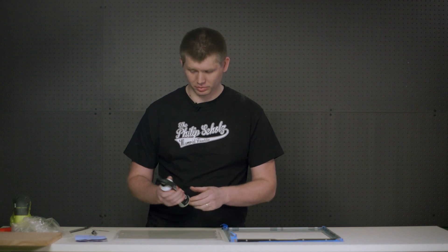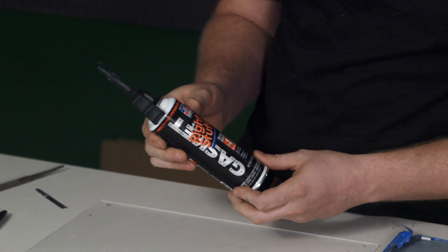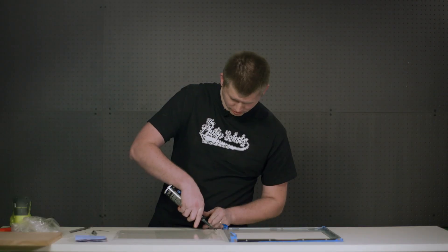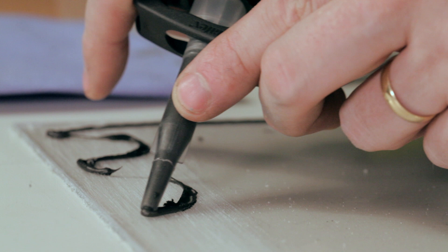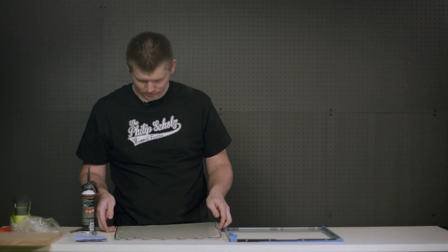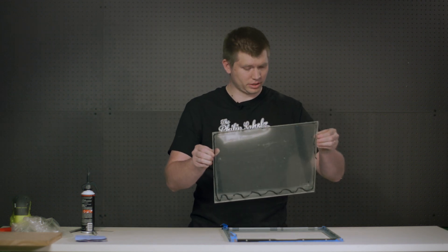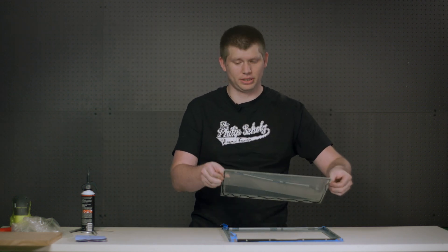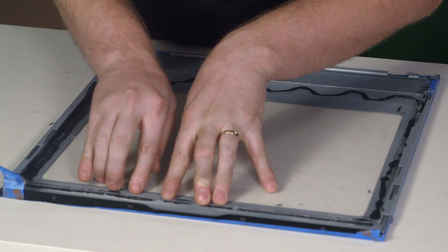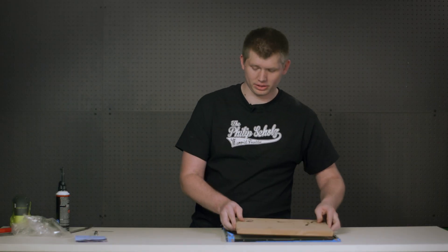The next step is to apply the adhesive to the acrylic panel, then apply it to our window panel. We use 'The Right Stuff,' which is a gasket maker. Many other adhesives may work, but this is what we've had the best luck with. You just need a fine bead right near the edge. Carefully take your panel and align it with the marks we made before, and press it down firmly. We're going to add this weight to the acrylic while it cures.